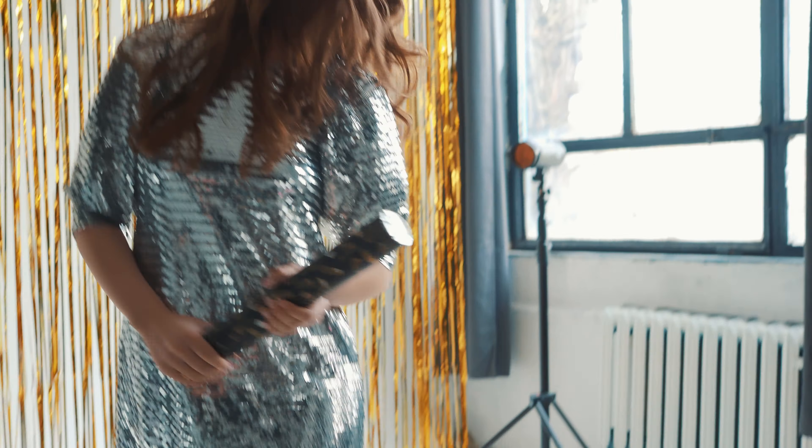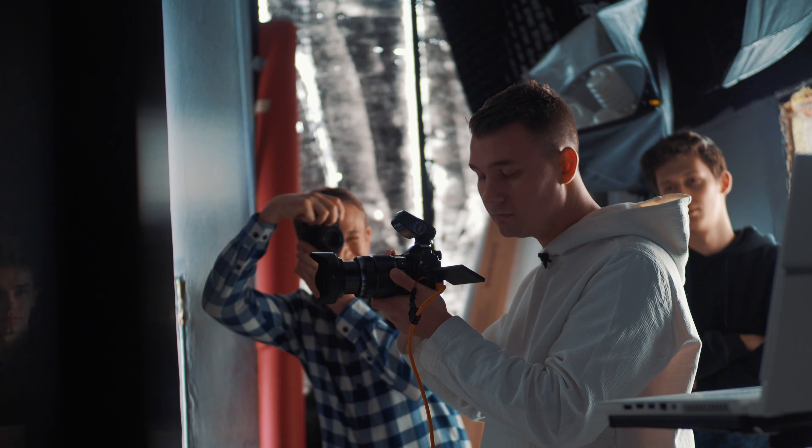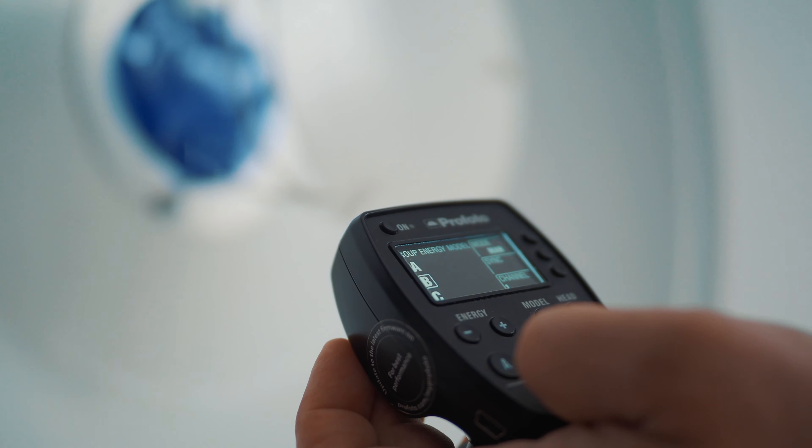Hello everyone, I'm Kuba Kaźmierczyk, and we're in the studio where we're going to make stop motion photos. There are two scenes — the first one is confetti, the second one is water. This film was made in cooperation with Fotoforma, a photography store operating since 2002. They have Profoto authorization, so today we'll be using Profoto flashes. I have a transmitter for my system and we'll be using these lamps to show where Profoto lamps really shine.